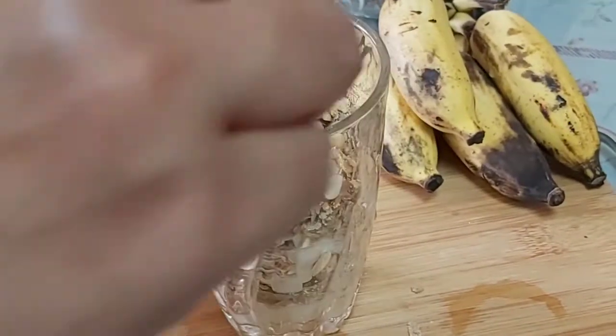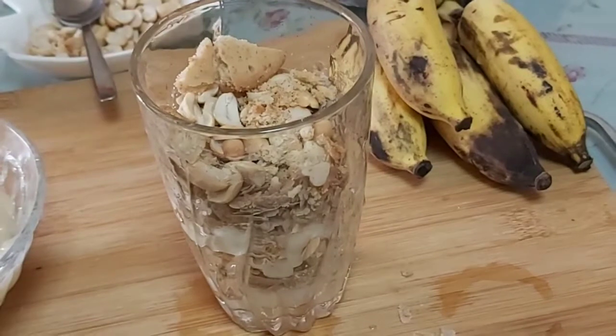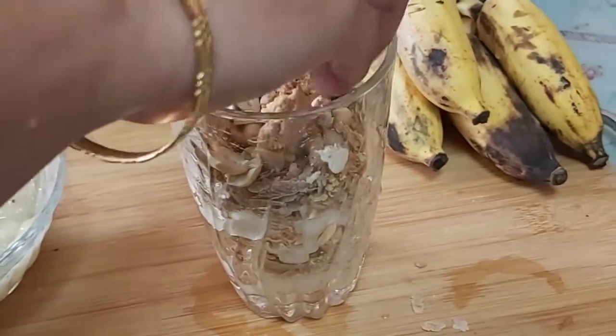I will arrange it. Banana. Apple. Peanuts. Biscuits. I will arrange it in layers.